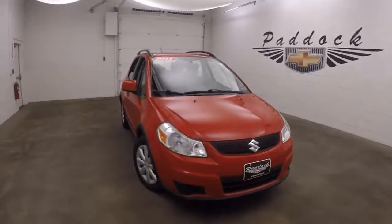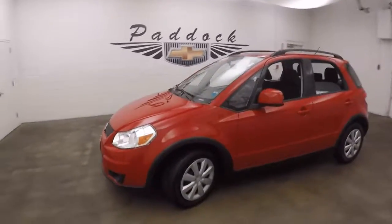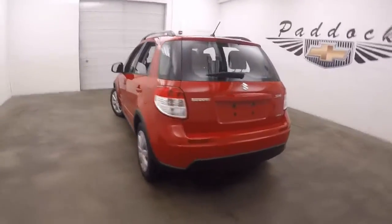It's a 2011 Suzuki SX4, nice red color. This is considered a crossover, and this is all-wheel drive.